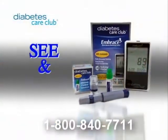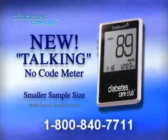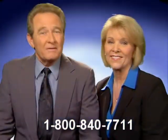And because you can see and hear your results, it may be easier to understand. Your blood glucose reading is 89. Call now to find out why nearly a quarter of a million patients have joined Diabetes Care Club.